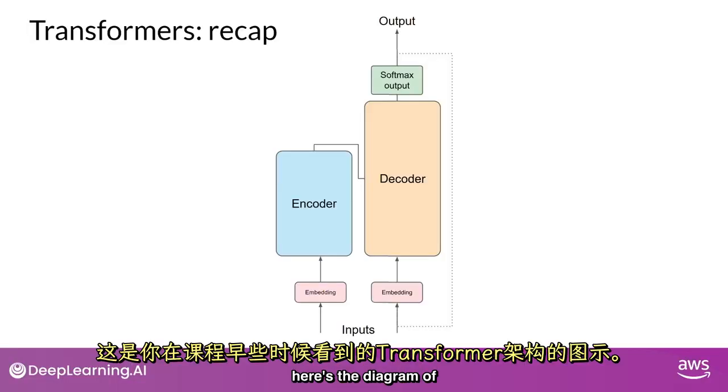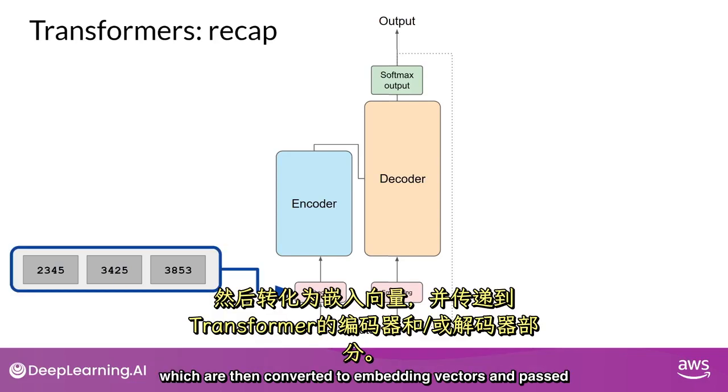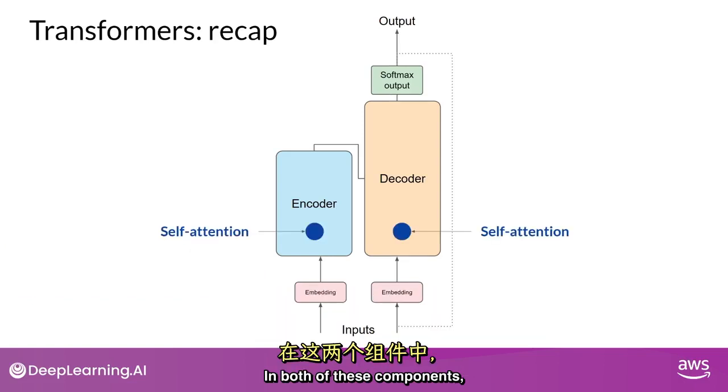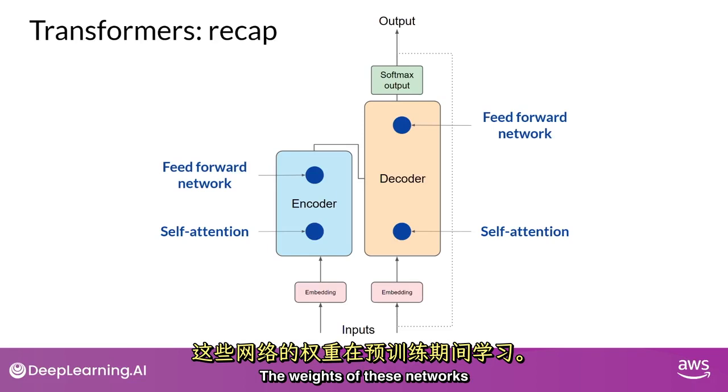As a quick reminder, here is the diagram of the transformer architecture that you saw earlier in the course. The input prompt is turned into tokens, which are then converted to embedding vectors and passed into the encoder and/or decoder parts of the transformer. In both of these components, there are two kinds of neural networks: self-attention and feed-forward networks. The weights of these networks are learned during pre-training.